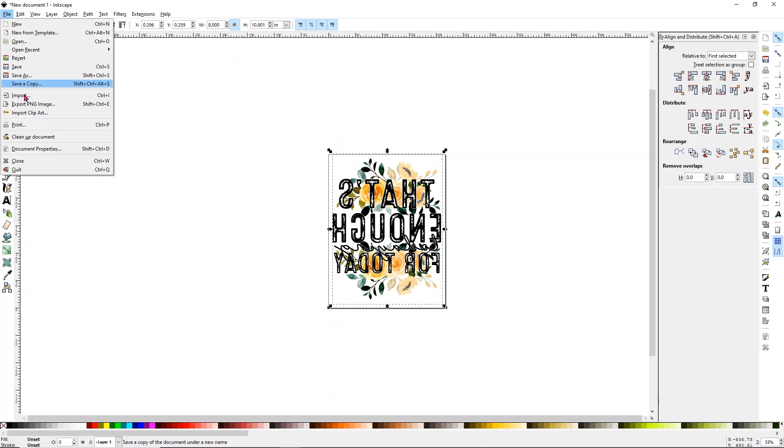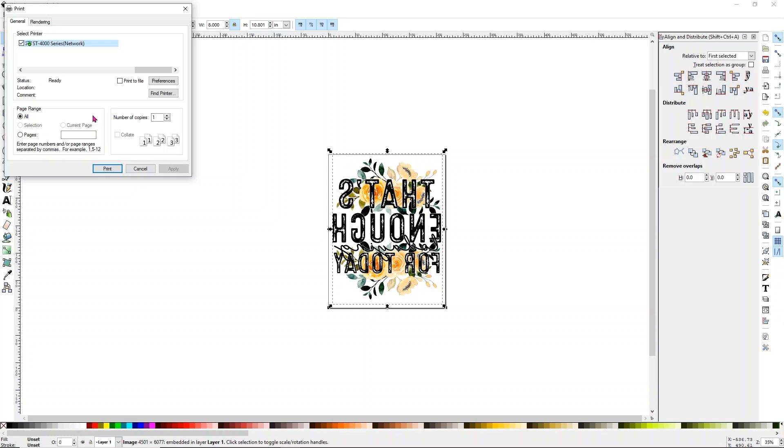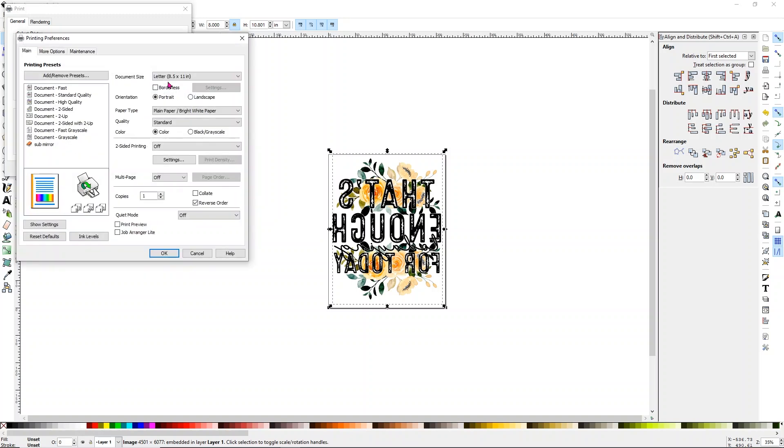Now click on File and choose Print. Make sure you have your correct printer selected — I have a converted Epson ST4000, which is a super tank. Go to Preferences. One thing I've noticed with my printer is that with these transparency films for the DTF, if I change quality to high it puts too much ink out. So I use Standard Vivid — it gives a little bit more color but doesn't overly dump ink onto it, because you'll notice the image stays wet until we put the powder on top of it.